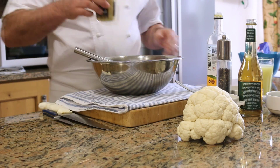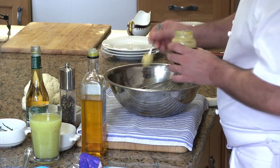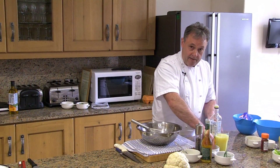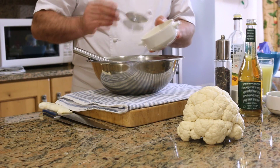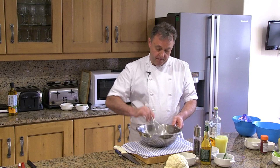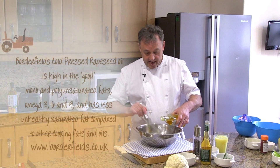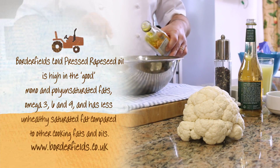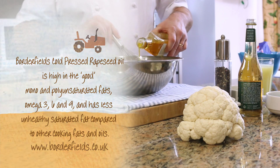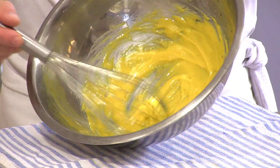I'm going to start with the rapeseed vinaigrette. For that I will need some Dijon mustard. I'm going to add salt and pepper, some lemon juice, and mix well. Then I'm going to add the rapeseed oil slowly, like for mayonnaise, but this time we don't have any eggs in this vinaigrette. You can see the consistency is still like a light mayonnaise, but again with no eggs.